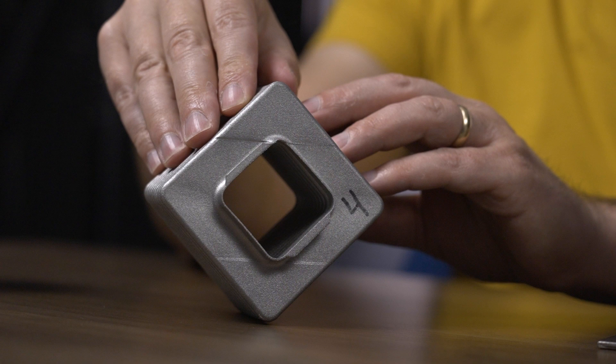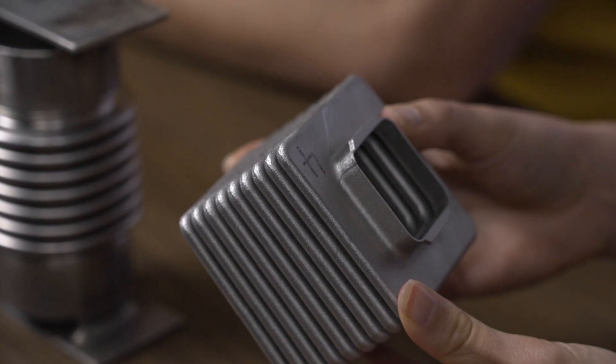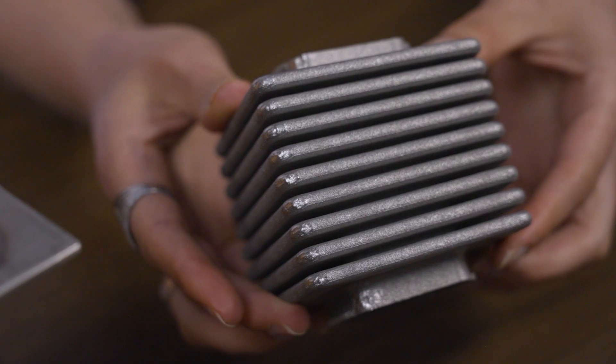We did that whole episode on 3D printed metal bellows — go check it out, we'll put a link in the show description. But in the course of figuring out the right geometry and the right orientation during the build, Gunter also realized that this idea — 3D printing solid, flexible structures — potentially has other applications as well, including for stereo equipment.